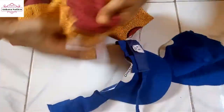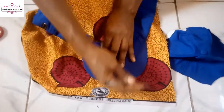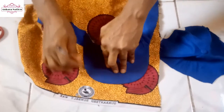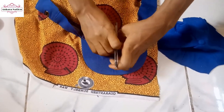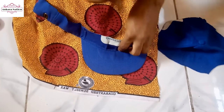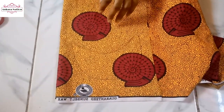Now bring your fabric — this is the right side and this is the back side. I will be measuring from the back side. Place your cap on it and use your pen to draw out the shape, adding an extra one inch.